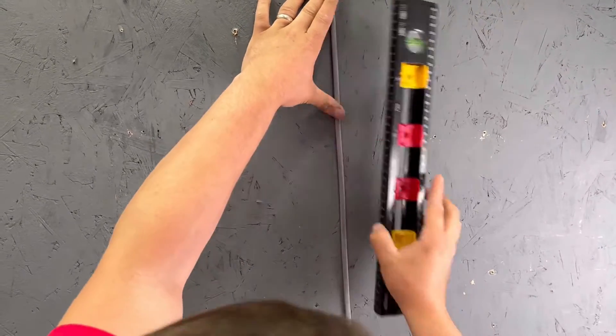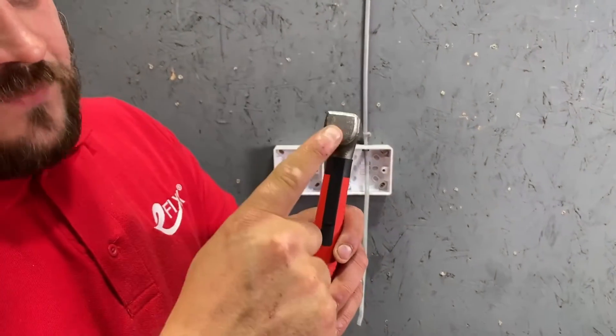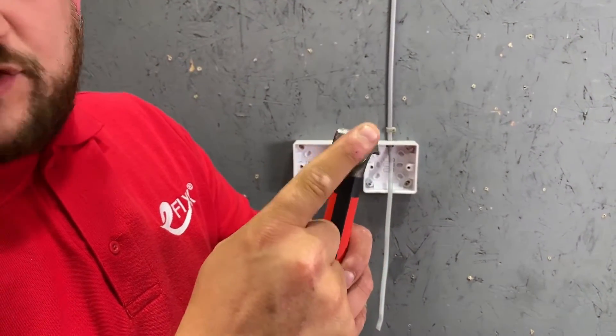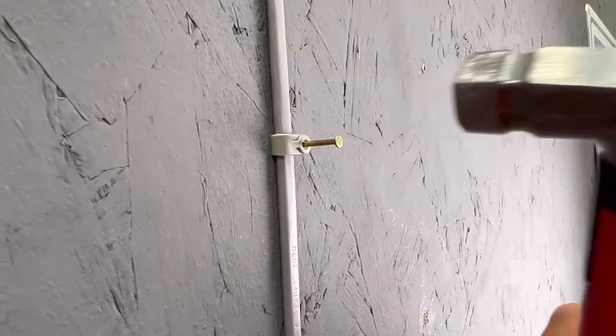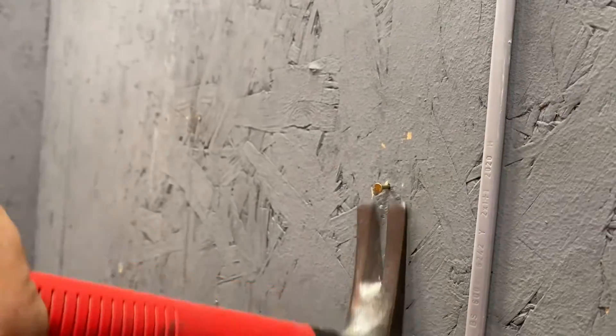Moving on to the electrician's claw hammer. As you can see with this Weha claw hammer we have a nice solid smooth face — that's handy for driving in nails and cable clips. We also have a lovely flat claw, which with it being flat helps us get into hard to reach places, designed for removing nails and clips.